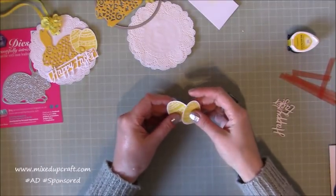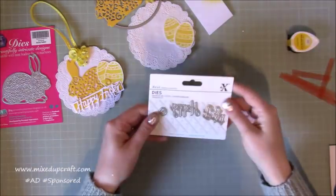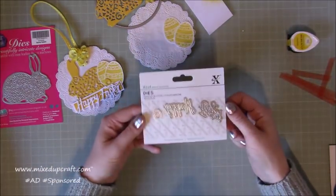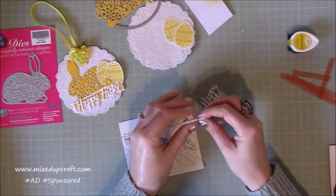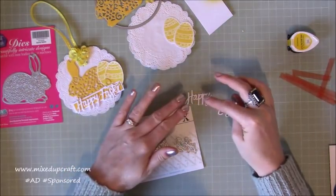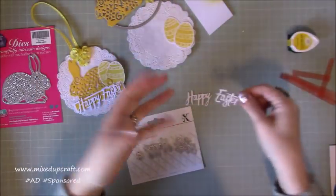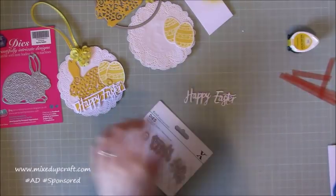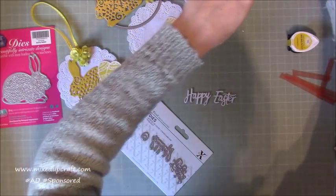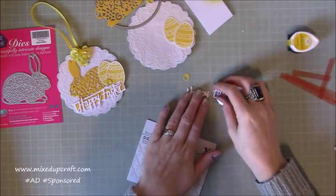I've also got this lovely 'Happy Easter' sentiment — that is from the free die that came in the kit. I'm a huge fan of X-cut dies — they always cut lovely. I've cut three of the Easter word and three of the 'Happy' word and stuck them all on top of each other just like you saw me do with the bunny, giving you this really nice thick sentiment. It just gives it a bit more than a completely flat word. I've also die cut a little Easter egg — it's so tiny.